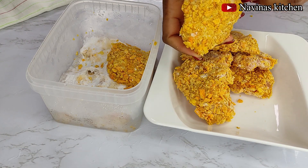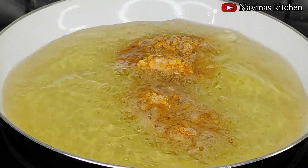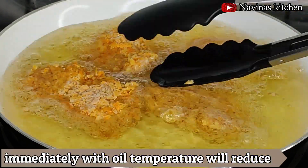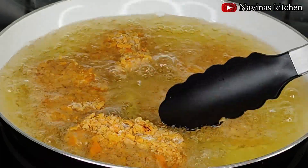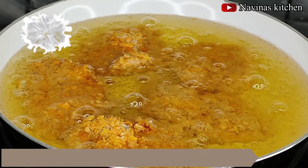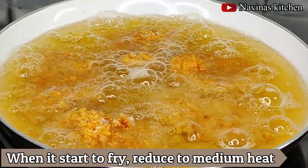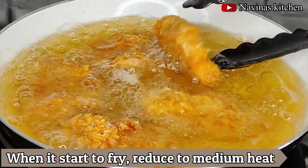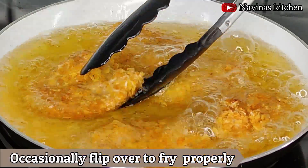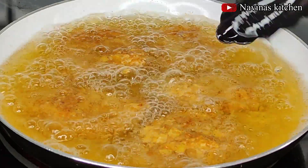To fry, you'll need very hot oil. Place a batch of nuggets into the oil. Because the nuggets are very cold from the freezer, the oil temperature will drop instantly — just keep the heat very high and after a few minutes it will start frying again. Then reduce to medium heat so the chicken cooks well inside. Occasionally flip them so they don't brown on just one side.